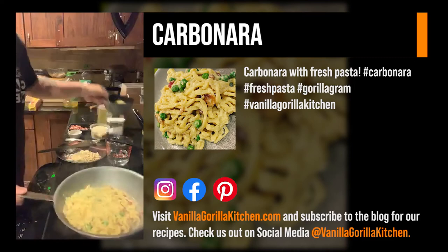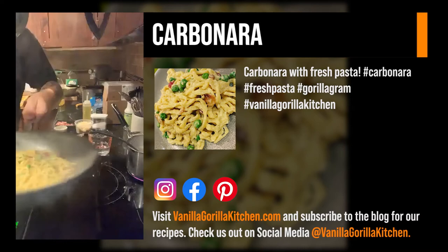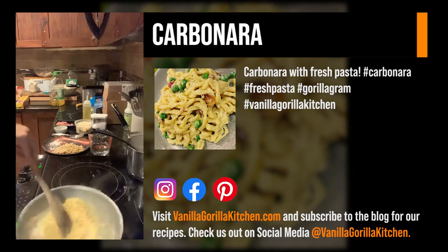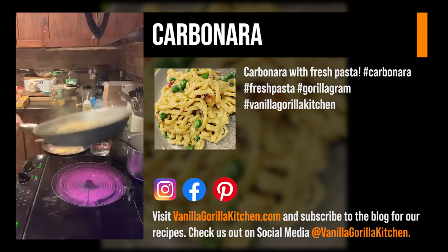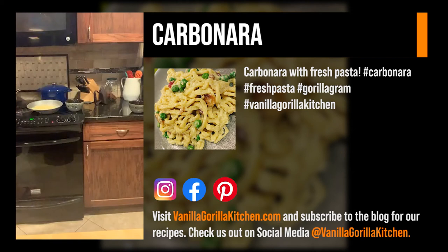I'm right-handed so hopefully you guys can see — you take that egg and start whisking it back and forth real quick so it doesn't break and scramble. Take it off the heat so it doesn't start to scramble. Add a little bit more cheese. Don't judge me for the kitchen right now — like I said we got a bunch of stuff going on, we just got back from the grocery store. Wife was hungry, she wanted some carbonara, so we made some carbonara.